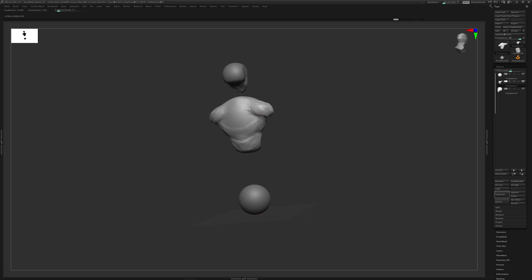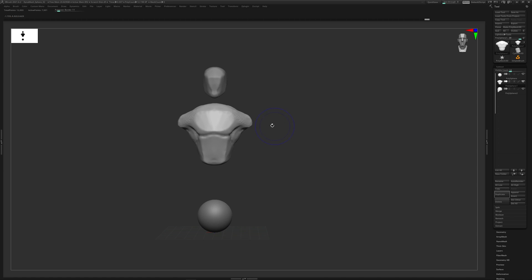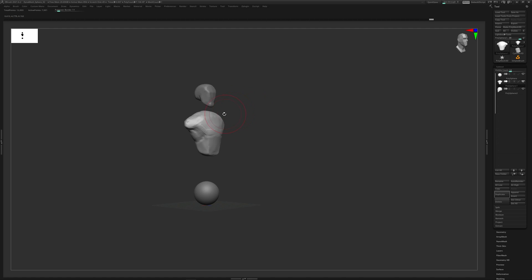I have the concept art open on my left but I'm not looking at it too much at this point - my goal is just to put the clay down, make the mark, get the clay in the space. Once I have my torso, neck, and head in place, then I can start thinking about proportions and placement, thinking about how these shapes are affecting one another. I'll get my Move brush - W on the keyboard - and start to position everything.